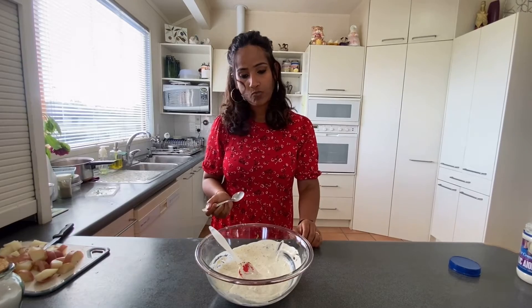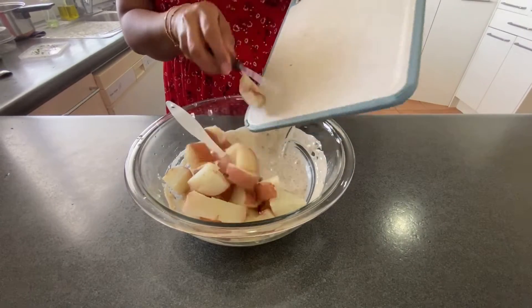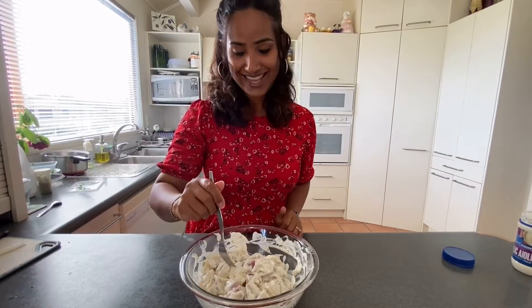This is a perfect time to taste and understand if you need to add anything. Now I'll add the skinned boiled potatoes — look how beautifully the dressing coats them. It looks beautiful. Time to dig into our salad!